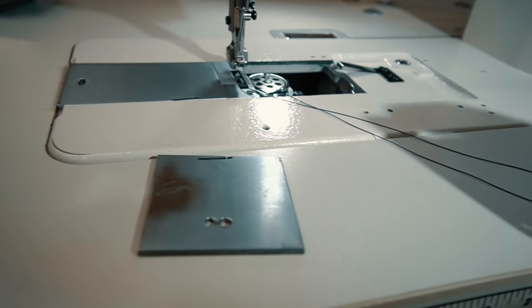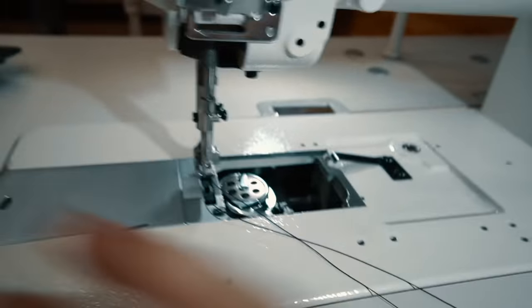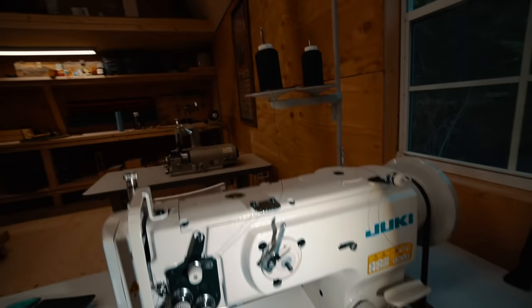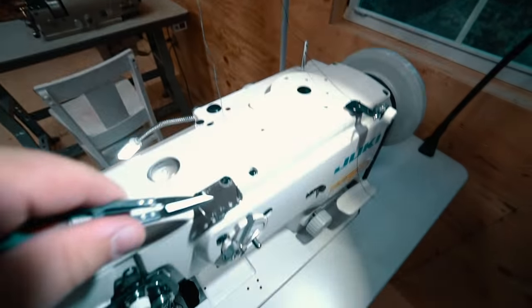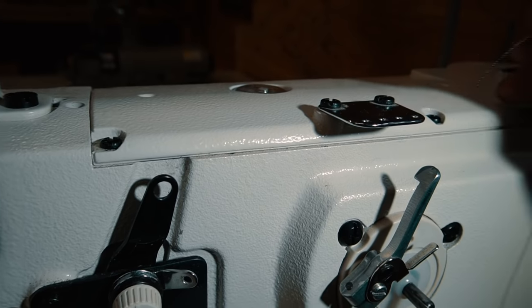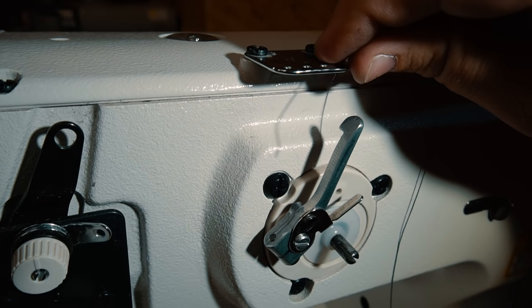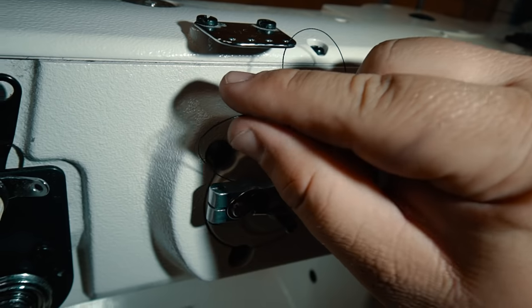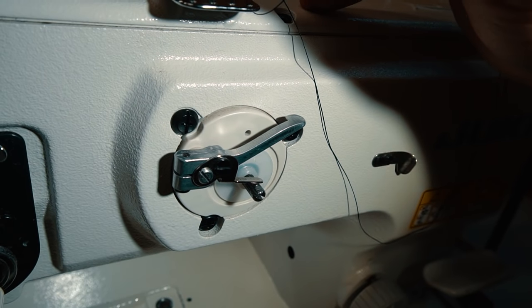By the way, the previous owner that had this machine decided to cut the plate in half — I have no idea why, it makes it a pain to remove, but okay. So the way that you thread this machine: you start at the thread cone, you go up through this first loop and down to this metal piece right here. Then from here, I'm going to take the thread and go from the top through the first hole and out the bottom, and then take it from the bottom and bring it back around to the top and drop it down the third hole.